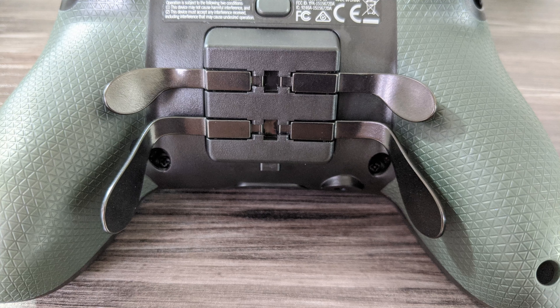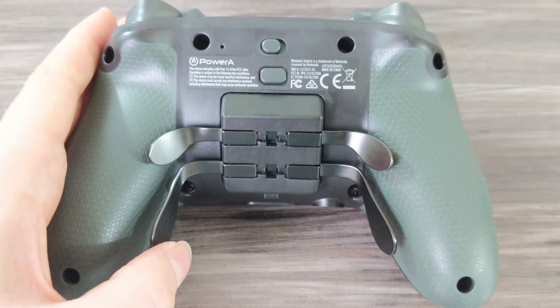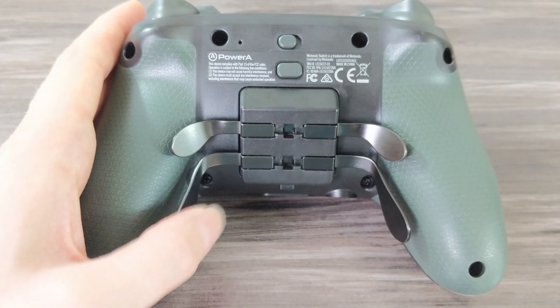One of the biggest features that makes this a pro-level controller is the mappable Pro Pack on the back. It has four programmable paddles that you can map any standard button to, providing a quicker way to execute commands during gameplay. For example, in FPS games, you can keep your fingers on a button continuously without moving your hand by mapping it to a paddle. The paddles feel pretty good, have a nice click, and have a metal feel to them. If you're not used to controllers with back paddles, it could take a little getting used to, but I think you'll adapt pretty quickly.